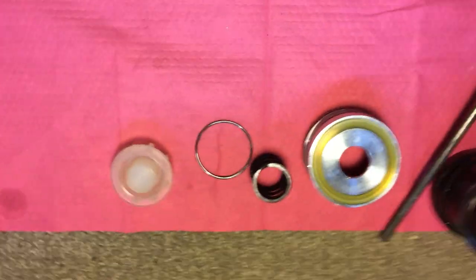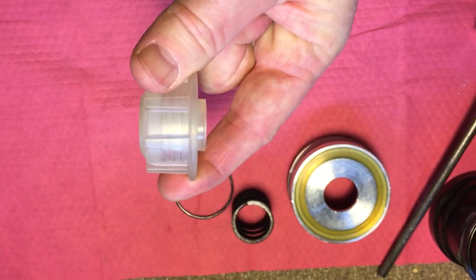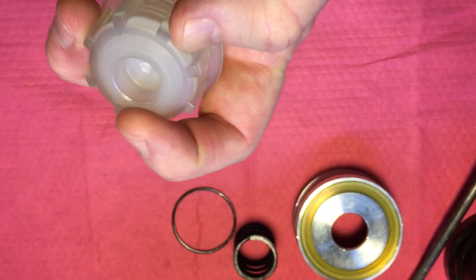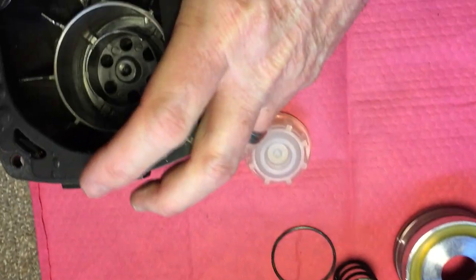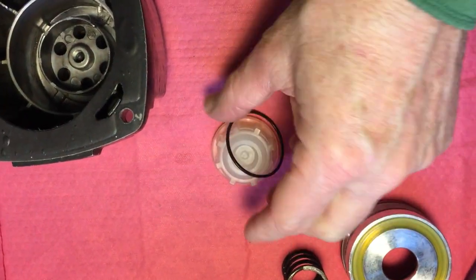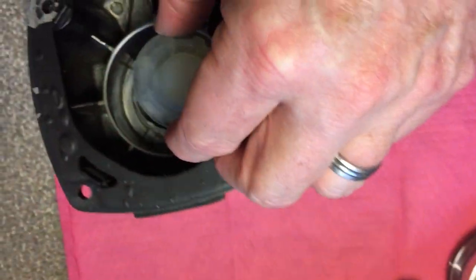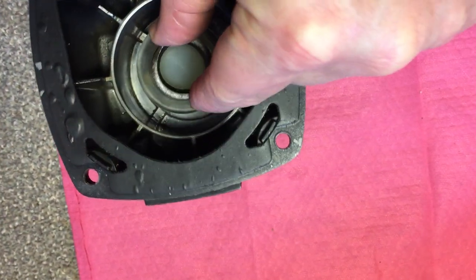The next step is to take this — this is the rear bumper stop that had shattered. The part that sticks out is going to be facing you, and the indent is going to go inside the rear exhaust. So I'm going to turn this around. Before we put this in, we need to take this metal ring and put it over the bumper stop. Then this entire piece goes in, and then the spring — which goes in and actually fits into a little groove there.